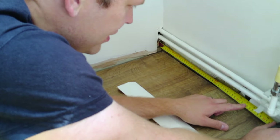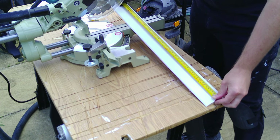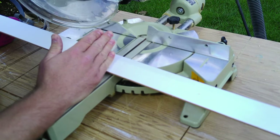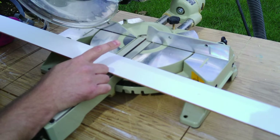First things first, I need to find the length of my skirting board, so I go ahead and mark it up. I've tipped my miter saw over to 45 degrees, allowing me to cut a 45-degree angle to match the skirting board that I already have on the wall.